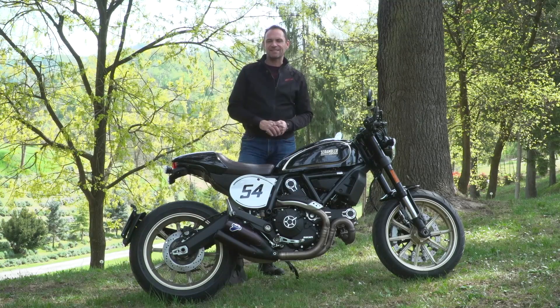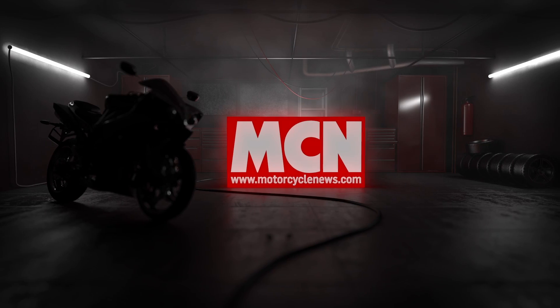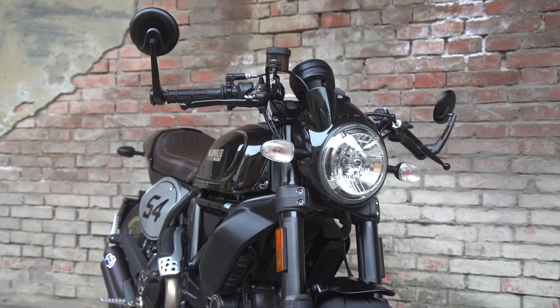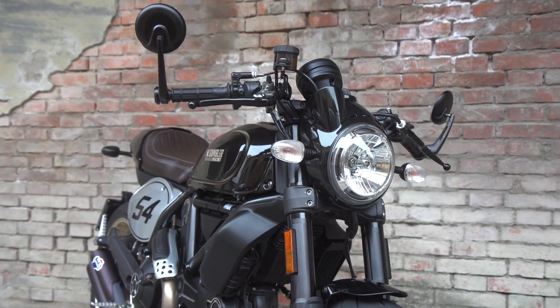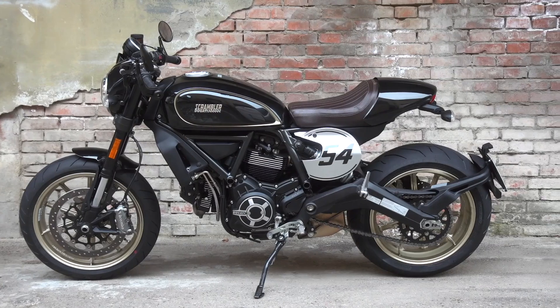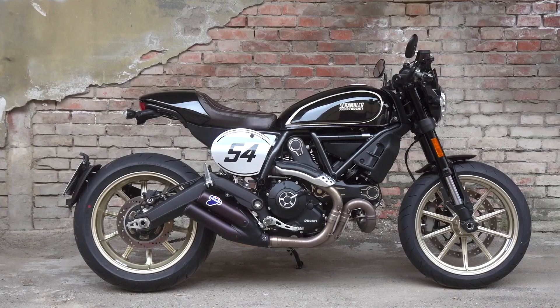Welcome to MCN and Ducati's brand new Scrambler Cafe Racer. This is Ducati's latest Scrambler evolution. This one's the Cafe Racer and it's based on the generic Scrambler platform, which is a 75 horsepower V-twin engine, 803cc.